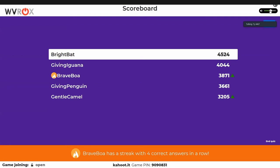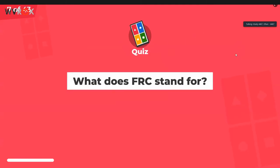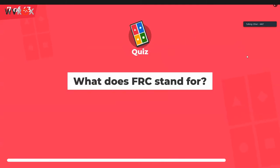Keegan just picked randomly. Brave Boa has a streak of four correct answers in a row. Gentle Camel has reached second on the podium. Bright Bat is now in the lead. Nobody on the team knows who anyone is because of the random nicknames.